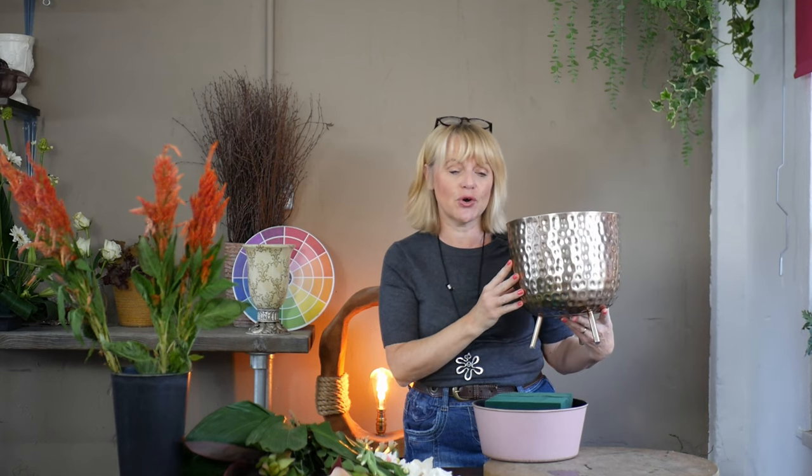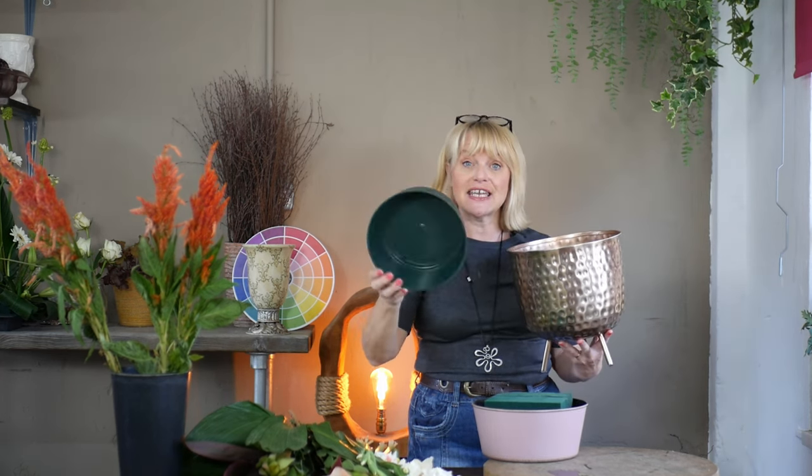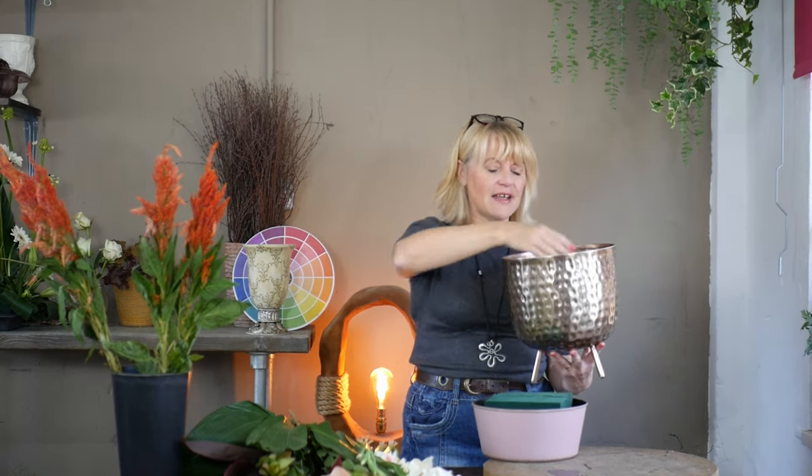Welcome to today's video. I haven't done a large design in a little while. I've been using some supermarket flowers to show you how you can create a design for home. But today I've bought myself a new container. It isn't from a charity shop, which is quite unusual for me, but I needed some new bases to create some large designs here in work. This is something I would use for a wedding. It's a big container and I didn't want to fill it all with floral foam, so inside I've used an upside-down plastic dish and that will help raise the floral foam.